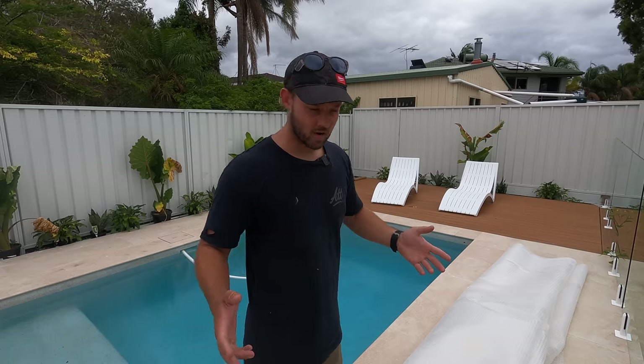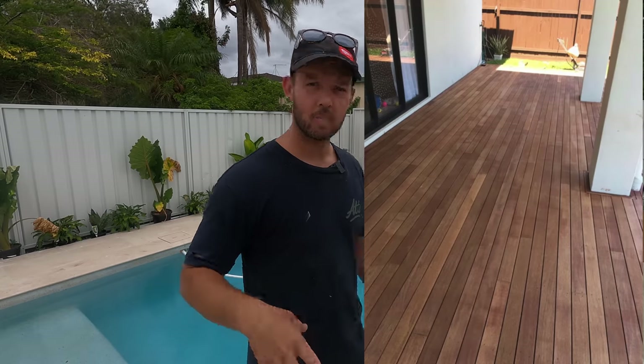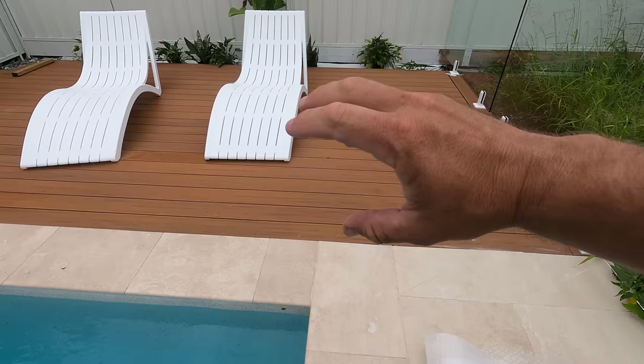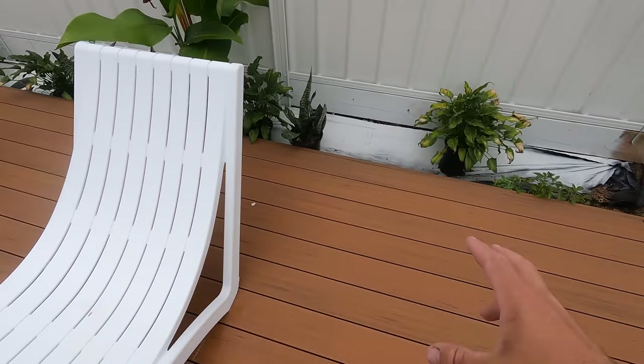If you're wondering why we went the fake wood over proper wood — I've been there. I did that in the first house that we built. We had an area roughly 3 metres by 8 metres, absolutely loved the deck but the amount of maintenance and work it took to maintain it was just nothing that I want to do again. I've heard fairly good things about this product but we'll definitely see — I'll keep you updated.